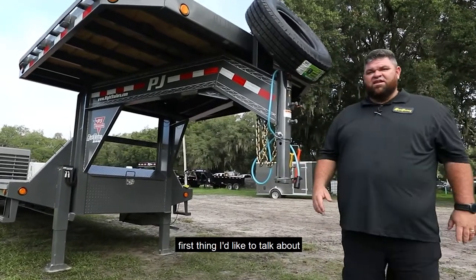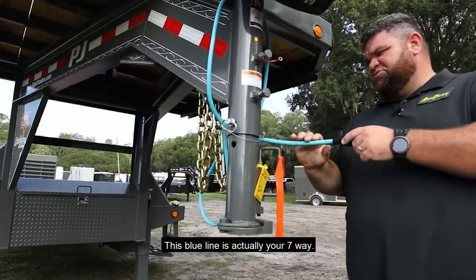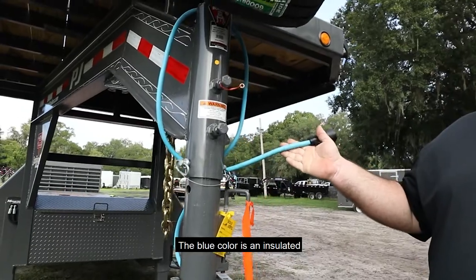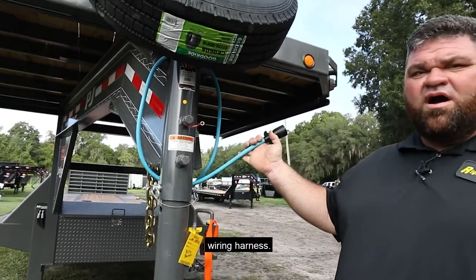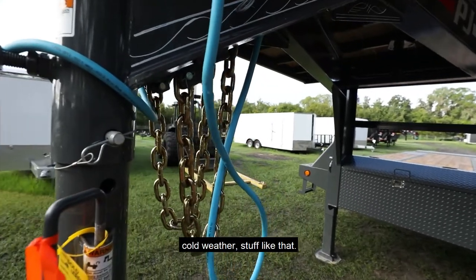Right here at the front of the trailer, the first thing I'd like to talk about is this blue line right here. This blue line is actually your seven-way. The blue color is an insulated wiring harness — helps out with durability, cold weather, stuff like that.